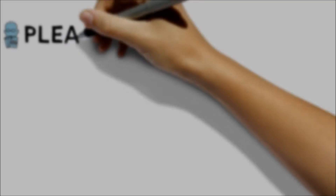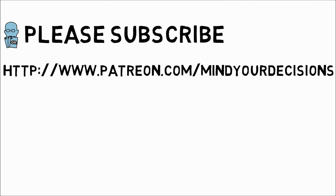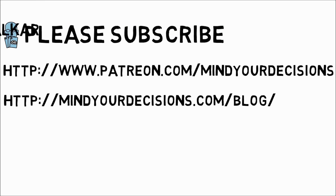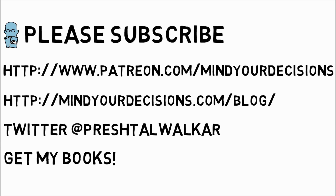I hope you liked this entire series. Please subscribe to my channel — I make videos on math and game theory. You can support me on Patreon, catch me on my blog Mind Your Decisions, on Twitter at Presh Talwalkar, and you can get my books listed on my website.